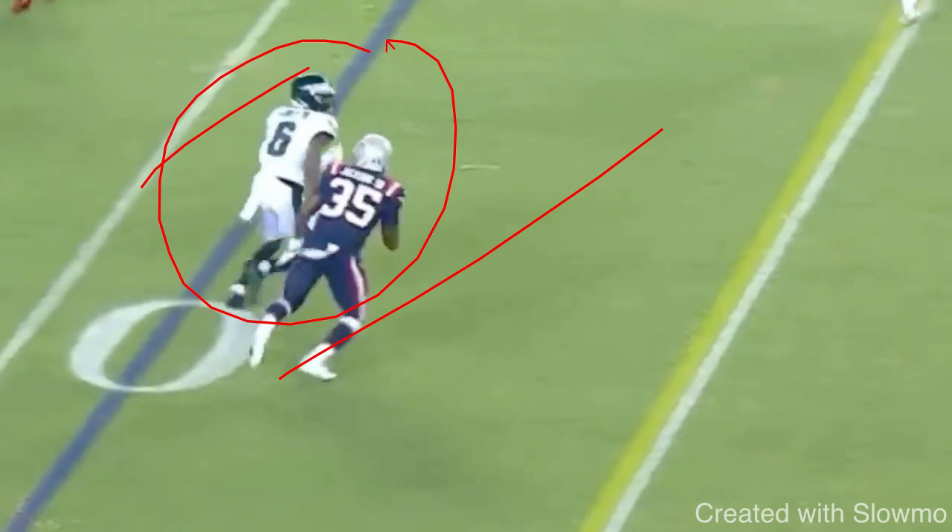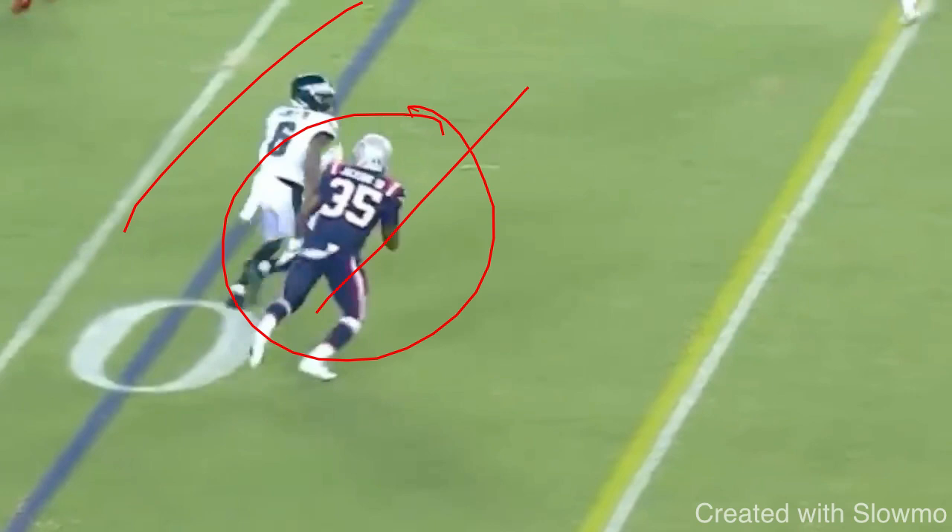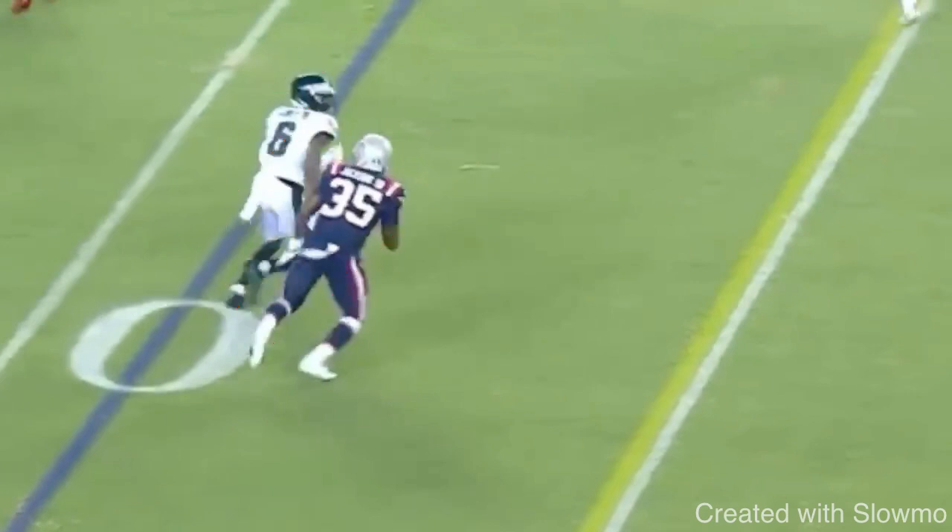These are things that they like to do because they were drag-heavy teams. So as a receiver, it's got to all look similar. Now, when I'm running full speed into this break, what gets this DB to bite on the drag is — number one, my eyes have to be selling the drag. My hips and my shoulders have to be committed to the drag. And I have to be at full speed. Nobody runs a drag with choppy steps.